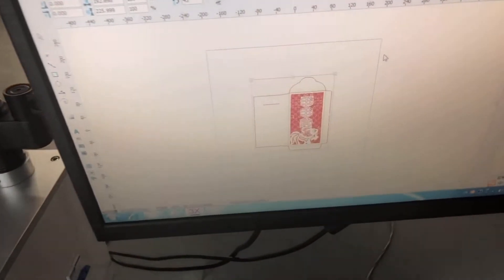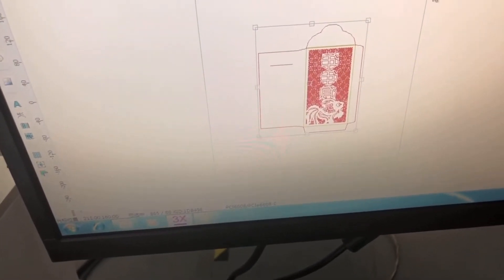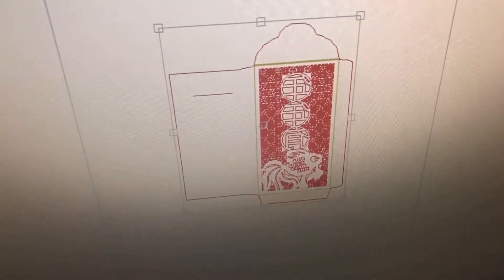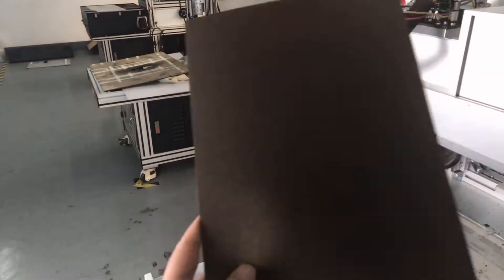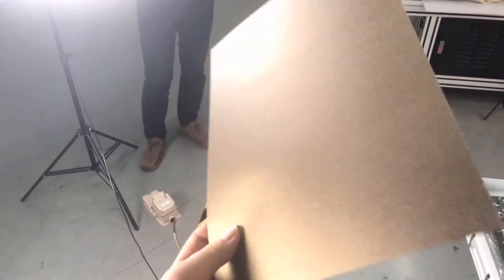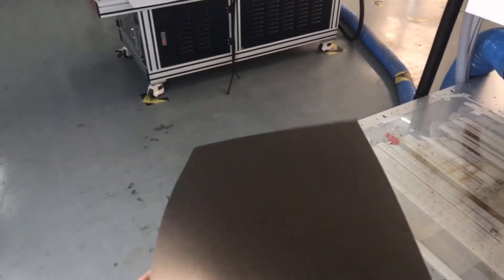Here is a typical design for paper cutting — it's a traditional Chinese red pocket. Here we have the materials: it's around 250 GSM pure paper, which is widely used in wedding cards.